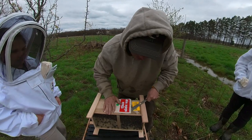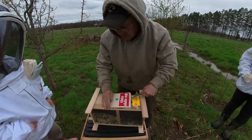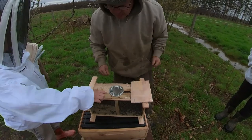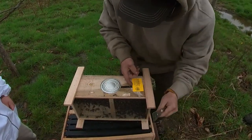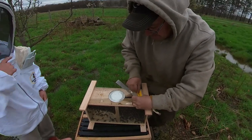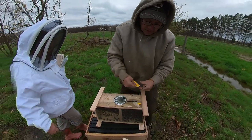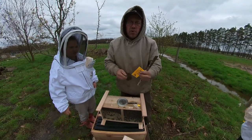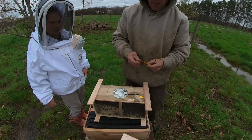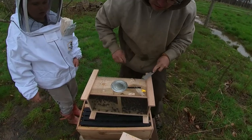Look at that — they must have glued it with rubber cement. That's your queen. This here is the apiary health certificate. It has to be certified in order for them to ship bees across state lines.